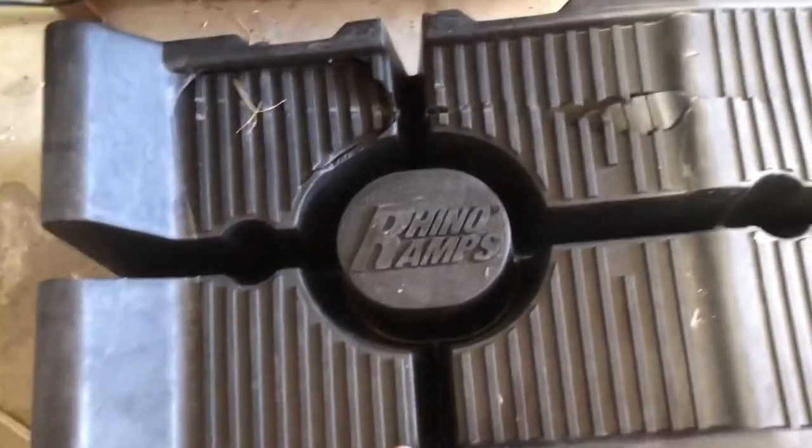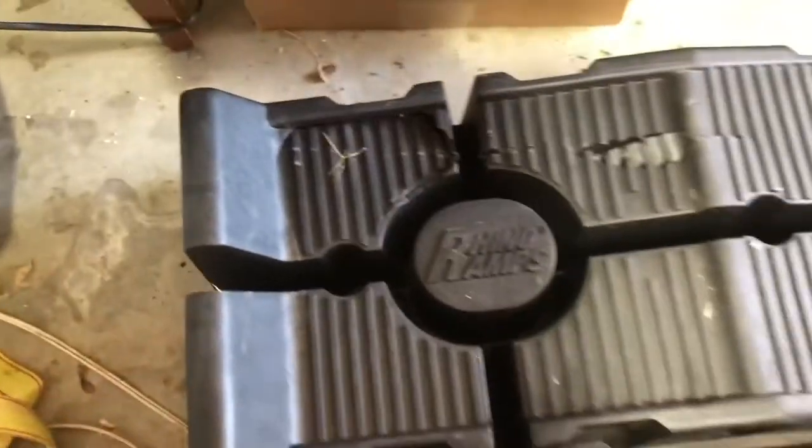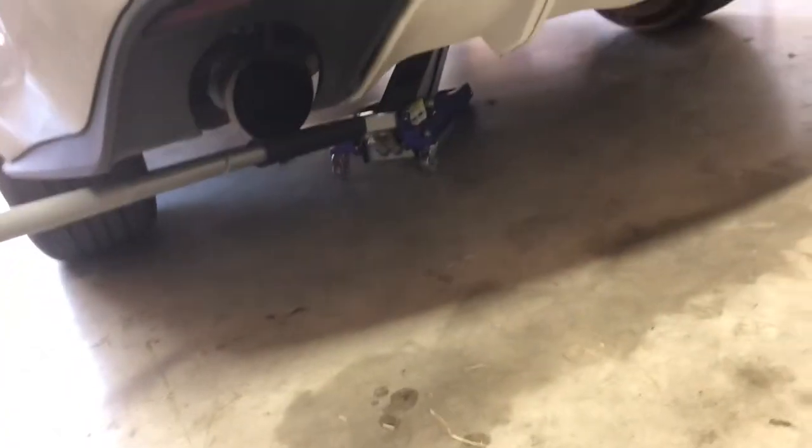All right guys, we got it on the jack. We kind of ran into a little problem — luckily the car was fine — but I think I might have to buy some new rhino ramps because they're a little messed up. You can see it broke right here and right there. The rest of both sides are fine, but just for safety I'm gonna use the jacks we have instead. I might get new ramps eventually, but yeah.